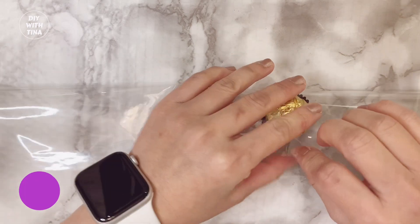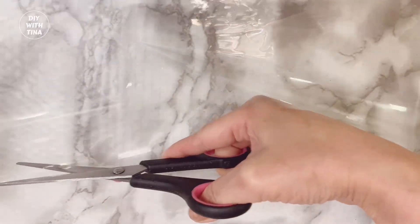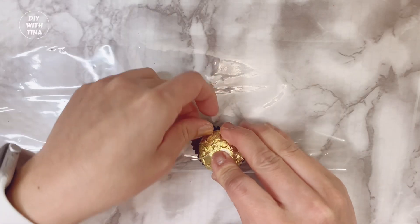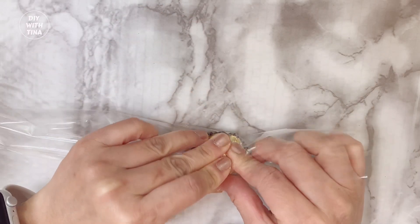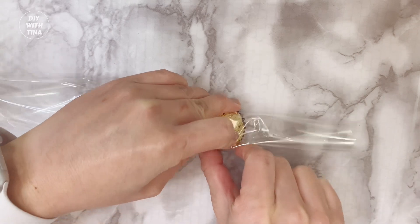Second, measure the width of the clear wrap needed to wrap the chocolate like so. Third, cut the wrap lengthwise. Now go ahead and place the chocolate onto the inner clear wrap. Leave some space for the edges.